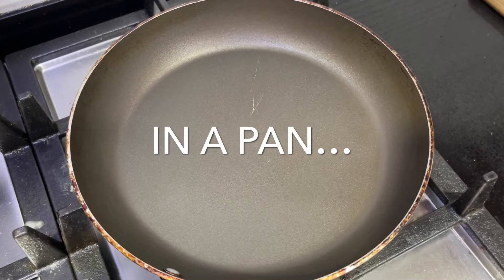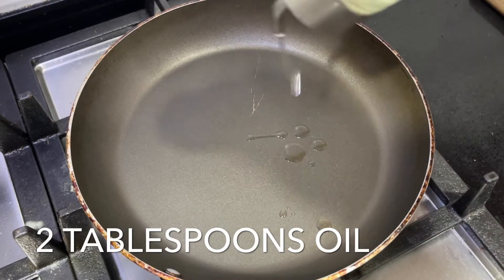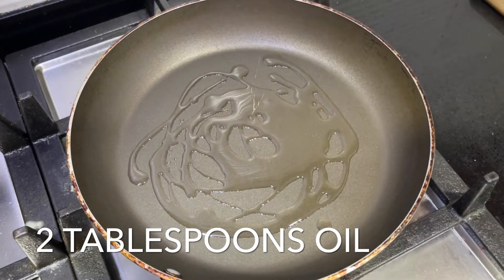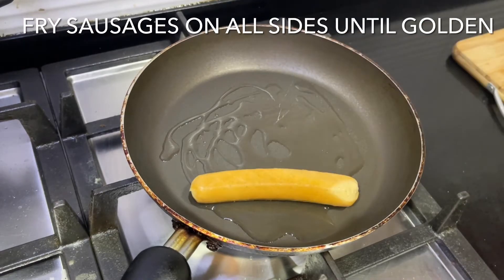In a pan, we're going to heat two tablespoons of oil and fry the sausages on all sides for around two to three minutes until nice and golden. This ensures that when we actually fry the corndogs, they'll be cooked all the way through.